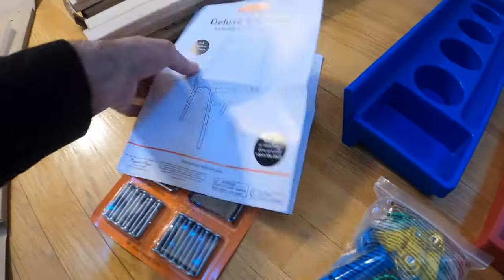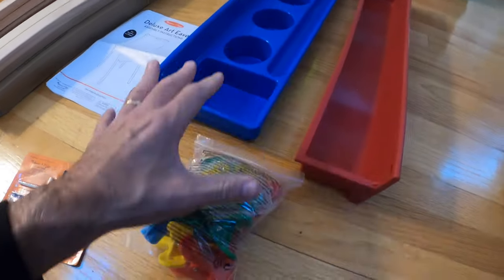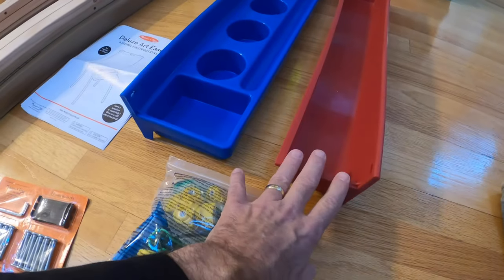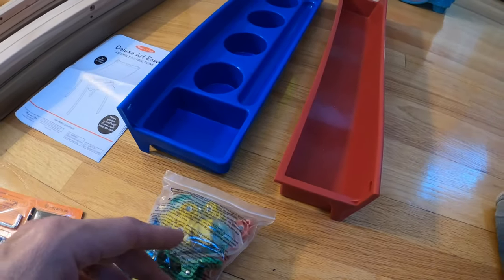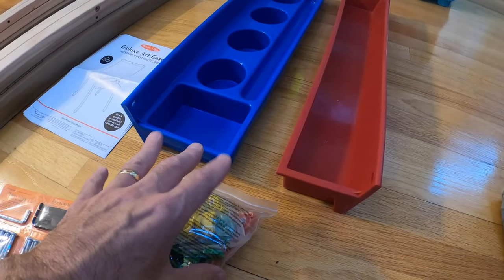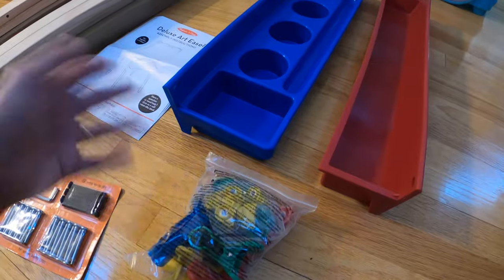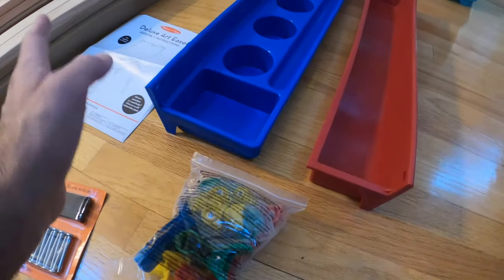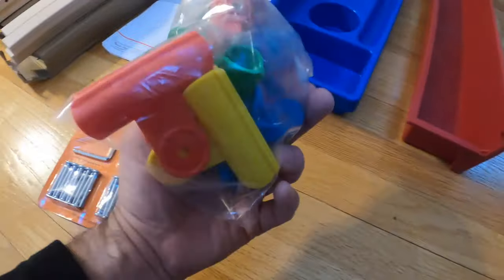The instruction manual always looks more complicated, but look at the parts and see what you're working with — that's really important. This is the tray for the art, crayons, things like that. You can also get an accessory kit at additional cost that comes with all the paints, colors, and paper. So inside the box you get two trays, easy to assemble, thumbnails, all the little clips, and everything for the paper.